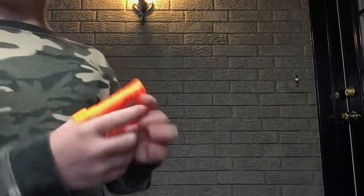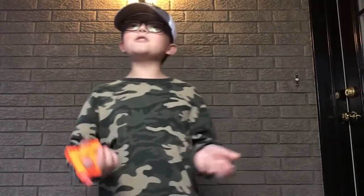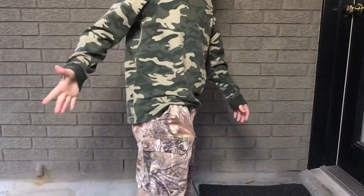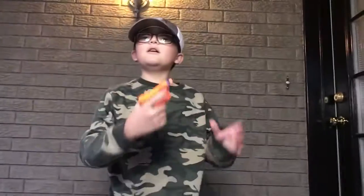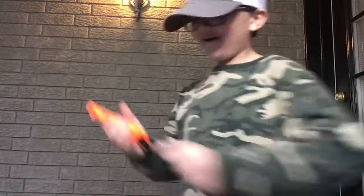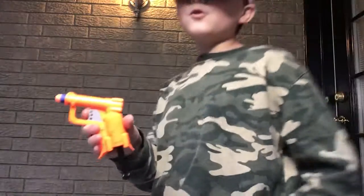And then you just go pew pew pew. It's an emergency pistol, so that means it's meant to fit in your pocket. Look at that — you can't even see it. Can you see that? Part of it is because I'm wearing camouflage — just joking. So you can't even see it in my pocket and then you just go pew pew pew. It's a one-shot emergency pistol. Is there anything more that you can ask for?